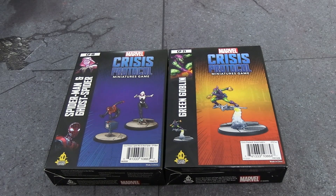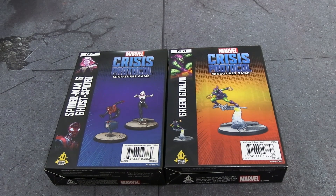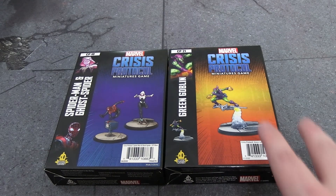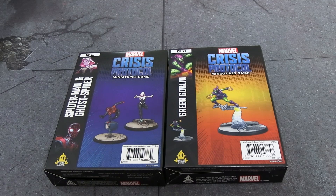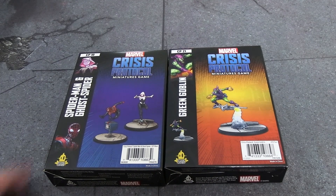Hello everyone and welcome to another Marvel Crisis Protocol unboxing. Today we have some — maybe all — of the August releases. I'm honestly not sure because there are like three other boxes pencilled in for August. I know my Belgian friend just has Ghost Rider for August and doesn't have these two, which is typical of Atomic Mass Games miniature distribution.